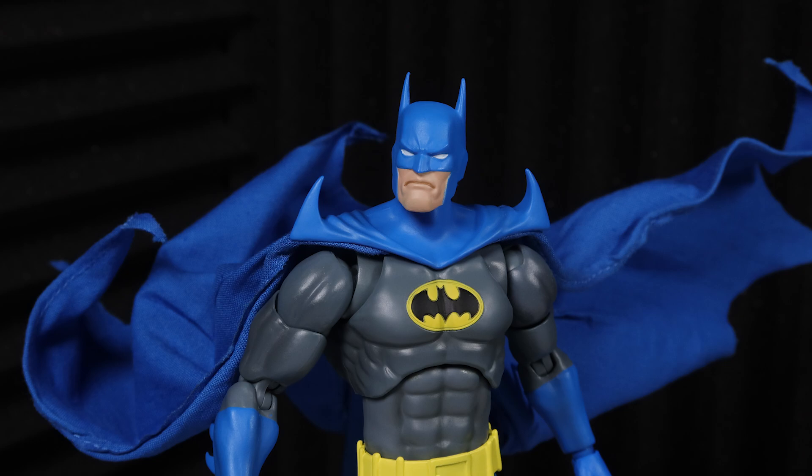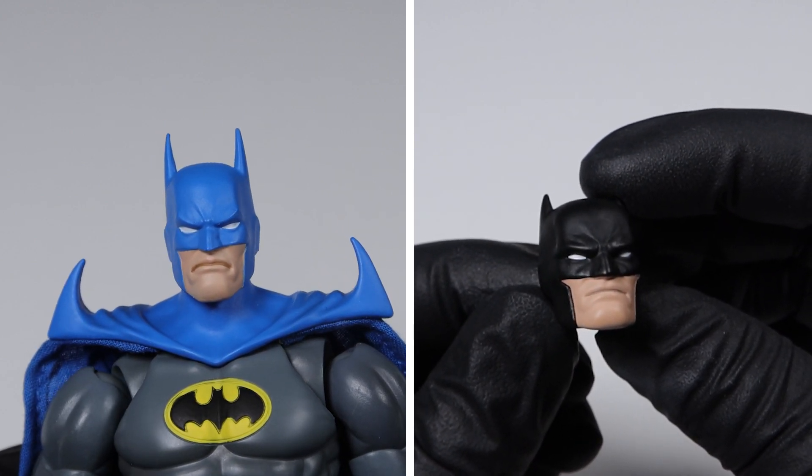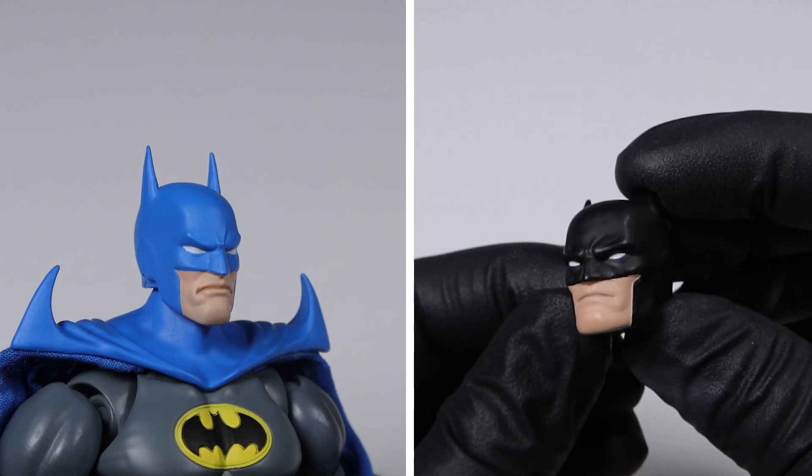The overall proportions of the facial features are also different from previous Mafex Batman figures, which gives us assurance that they didn't just reuse an old head sculpt and shows Mafex's commitment to comic accuracy and how they tried to abide by Jim Aparo's art style.